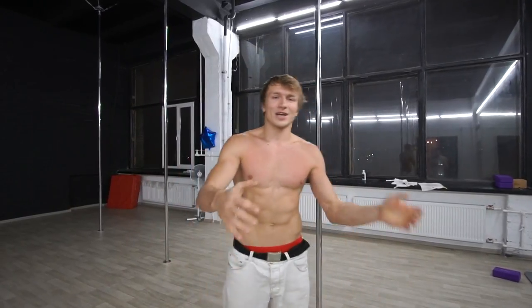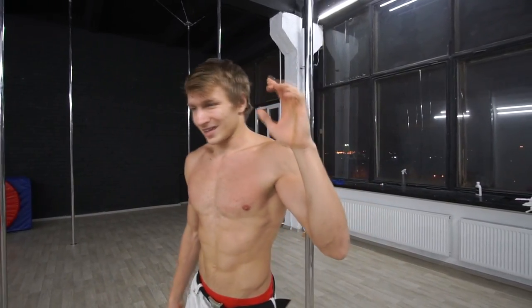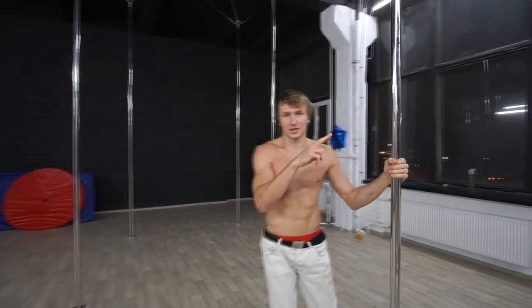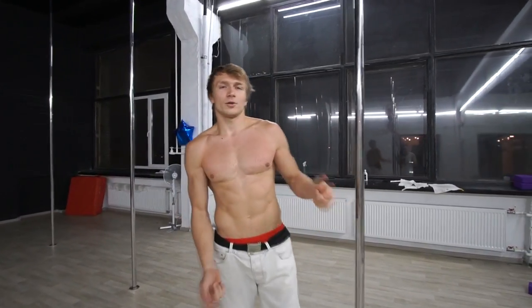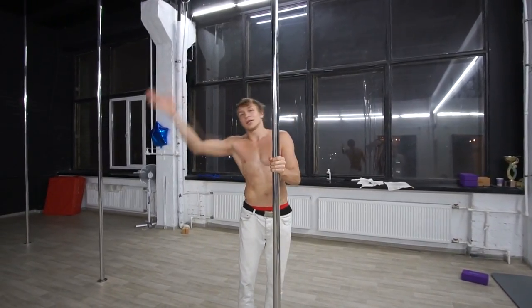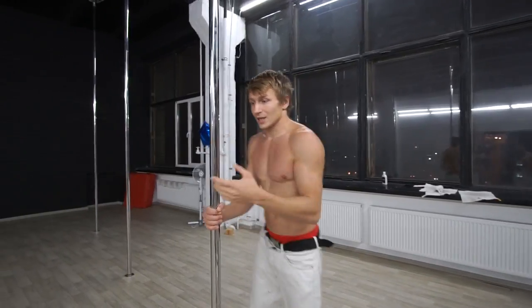I'll show you how it is — it should be soft, nice, and easy. Next step is a twist. As soon as you reach this step and can do it, this move is close to 360 funge, but the difference is that you don't turn 360 — you go just 180 from one side to the other.